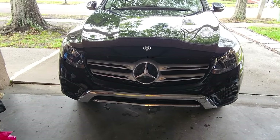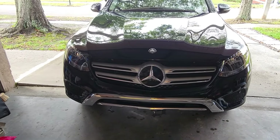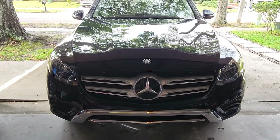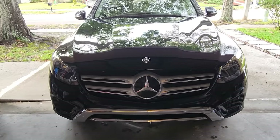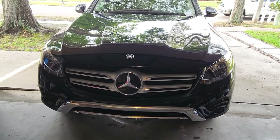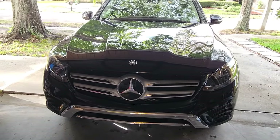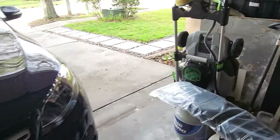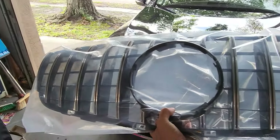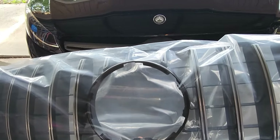So we Googled and saw there are a few different grills you can have on the front. First we saw the diamond grill and she was like, 'That's not it, it's a little different than that, a bit more aggressive.' Then we saw the GLC GTR grill, so I ended up buying it — and there it is.